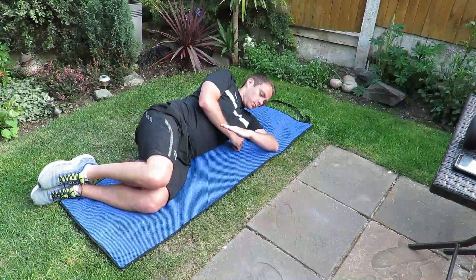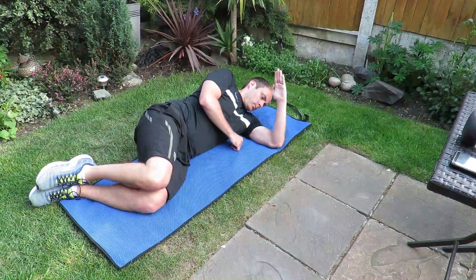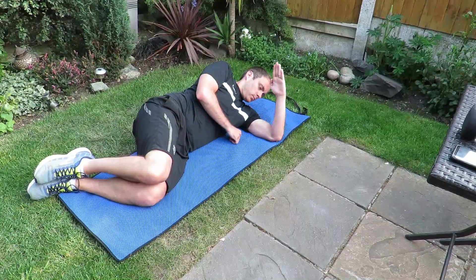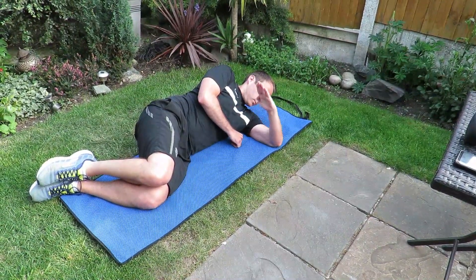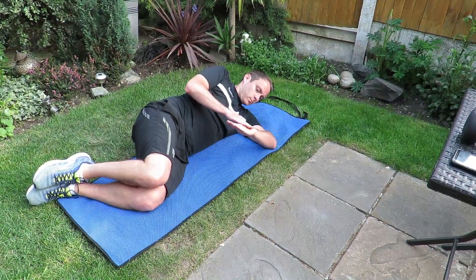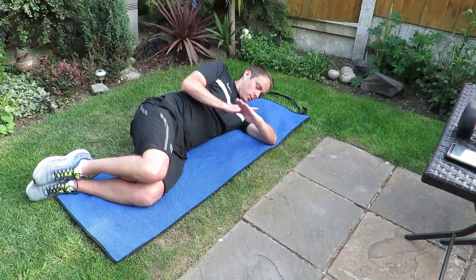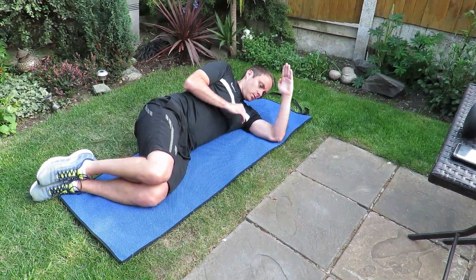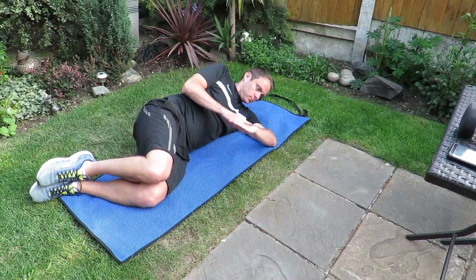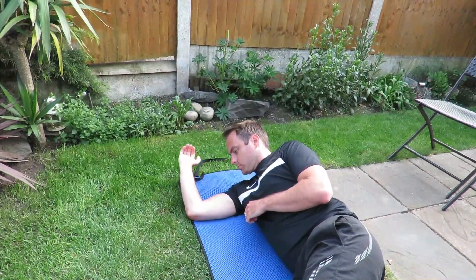Lie on your side with your elbow on the ground, positioned slightly lower than the shoulder, towards the belly. Set your scapula in the right position for the stretch by leaning back slightly. Bend the knees for increased stability, make sure your shoulder is retracted, and place the opposite hand on top of the wrist for added extension. Repeat this on the other side, noting the range of extension that you get.